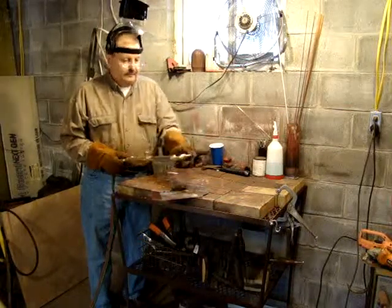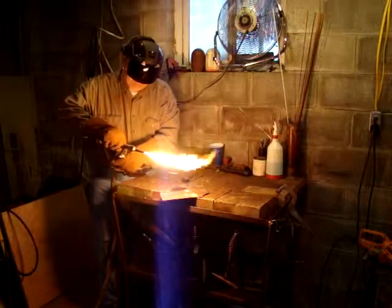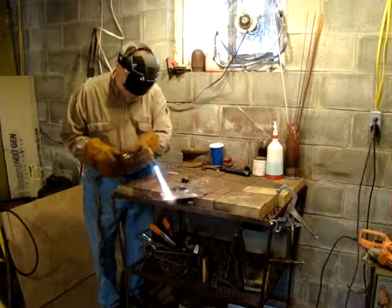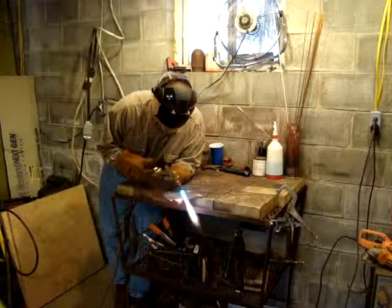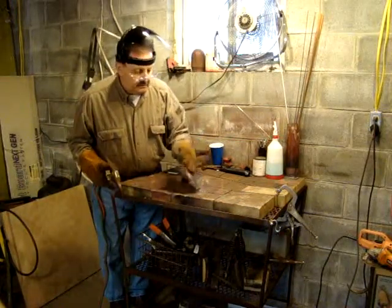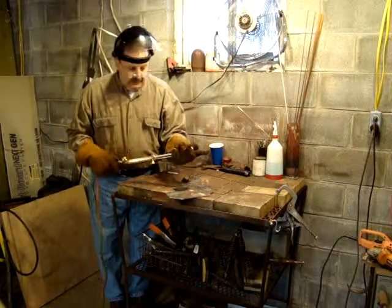We'll give it a try now and see. Nice, nice clean cut. It can't be a torch — it's just made for cutting, and that's all you want to use it for. That's one of the greatest things you can do: just buy a cutting torch. Good torch.